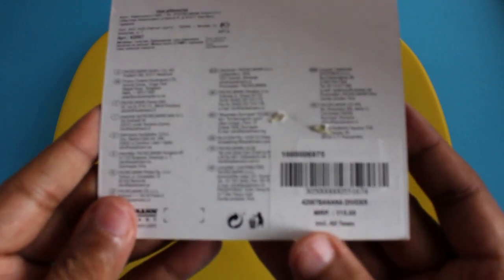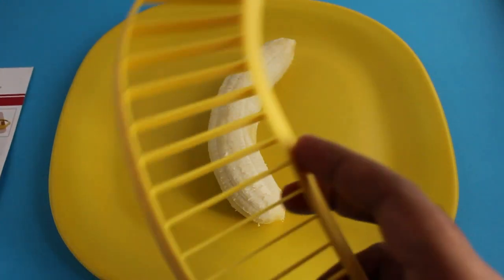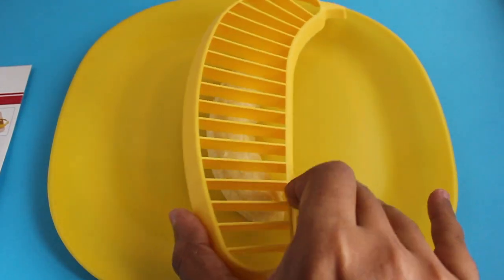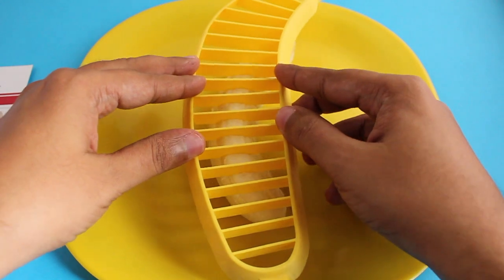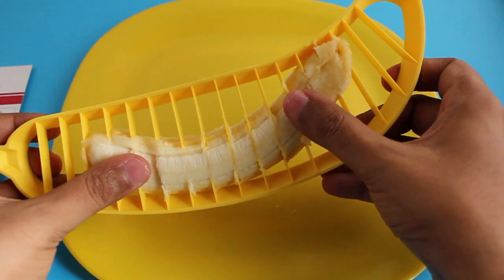It's just a plastic shaped like a banana and has a few slices on it. All you need to do is place it on the banana and press down, and it cuts the banana into perfectly shaped pieces.